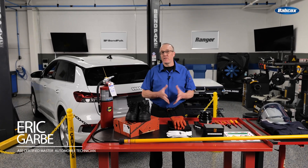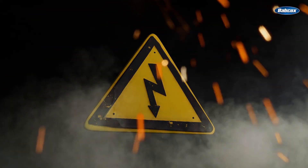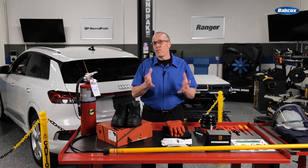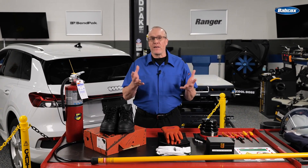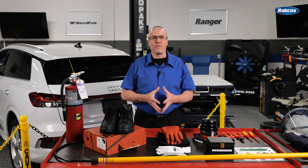Electric vehicle safety — it's a topic that's on a lot of our minds. High voltage can be frightening because it can kill, but it shouldn't scare you away. The reality is EV technology is a safe technology as long as you understand it, respect it, and follow established safety guidelines for EV service.